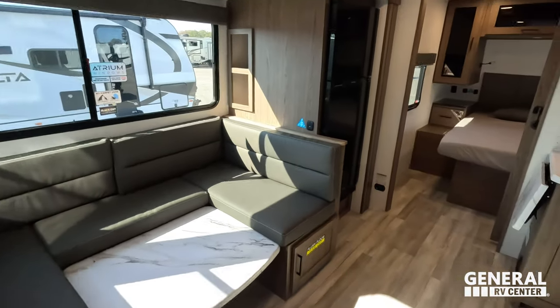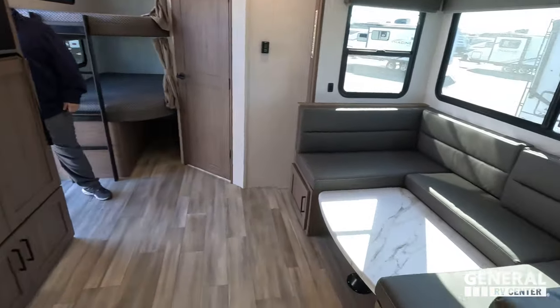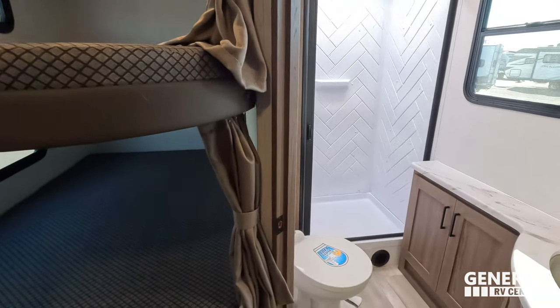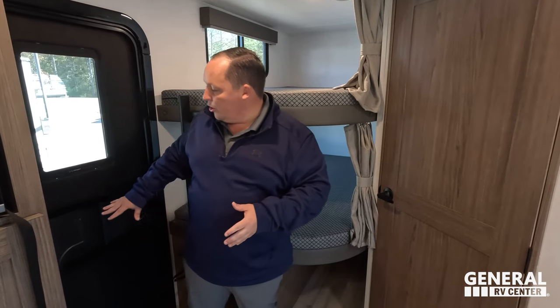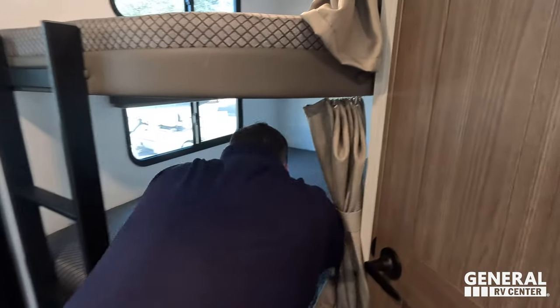Starting up front, you have a nice bedroom up front, nice kitchen in the middle, dining area, bunks in the back, and right next to the bunks is the bathroom. We're actually going to start in the bunk room. But first — Lippert, thank you so much for sponsoring this video. If you guys need slide toppers, Furion backup cameras, auto leveling, side cameras, the doggy screen door — Lippert has it all. They definitely made my life easier with my Delta.